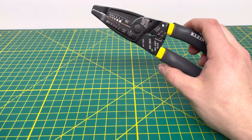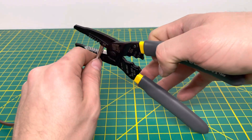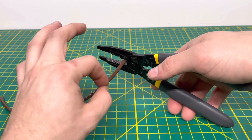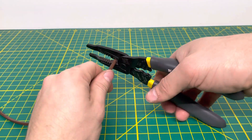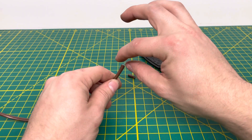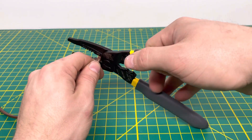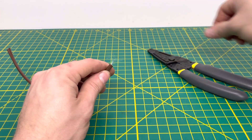We bring in our final wire — some 18-5 thermostat wire — just to see if we can cut through all five wires. There's a little piece of fiber insulation that some pliers aren't able to cut through, and indeed the cutting edge isn't strong enough to cut through this fiber insulation. But it can cut through all the inner wires no problem — we were able to do it twice.